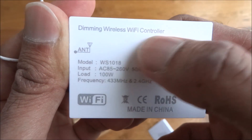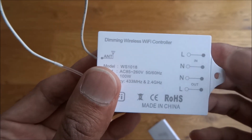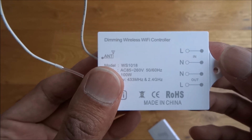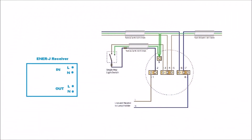This is a dimmable wireless Wi-Fi controller. I did review another one of these previously which was useful, but it didn't have Wi-Fi capability, so that's quite a bonus. Just to show the existing lighting circuit — your feed comes in here, then the next feed goes to the next light in the lighting circuit, and then you have your switch and connectors.